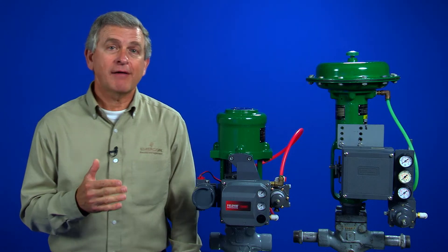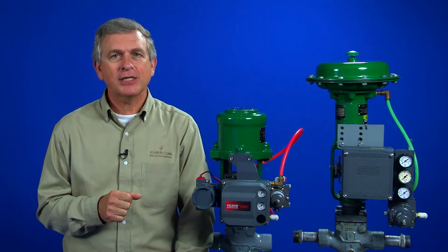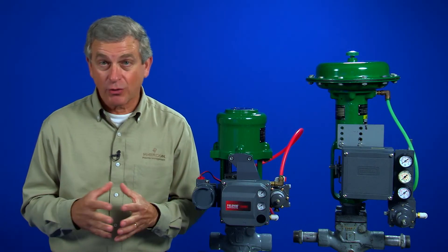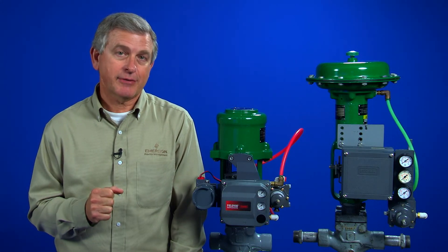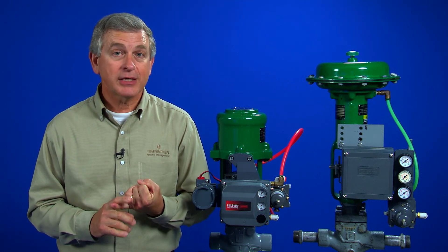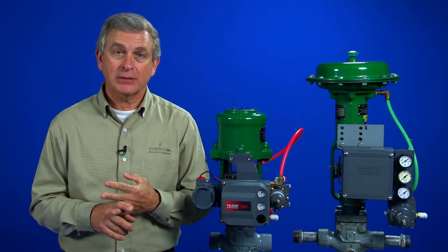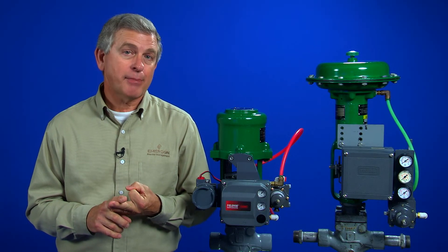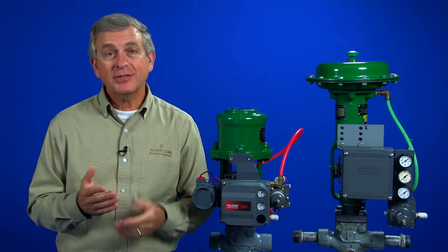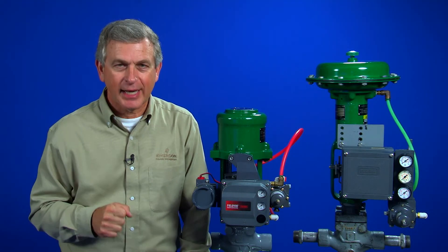The positioner gives the control valve the ability to overcome valve friction and process forces that may cause position deviations. There are many additional benefits to using a control valve positioner, other than just stem position accuracy. Positioners are often selected to achieve throttling control of piston actuators, to accommodate non-compatible control signals, to ensure proper shutoff of the control valve, to enable split ranging, and to change the gain characteristic of the control valve. Thanks for watching, and I'll see you in the classroom.